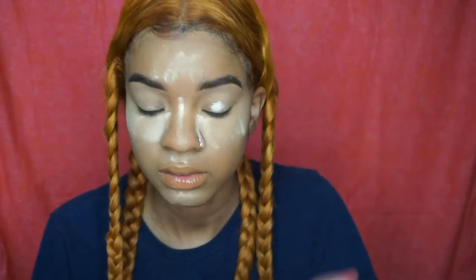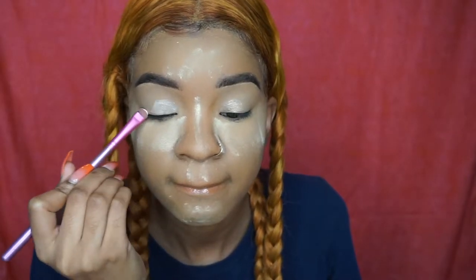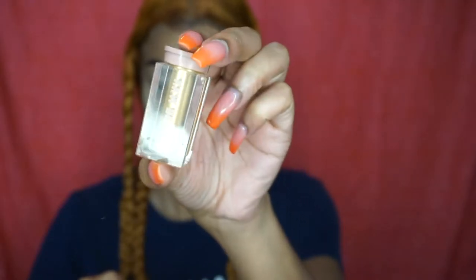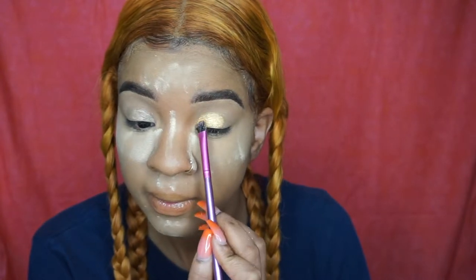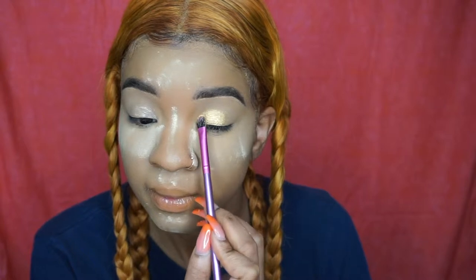While I bake, I'm taking the NYX Glitter Glue and putting it all over my eyelids. This step is totally optional, but using glitter glue or some type of adhesive makes the pigment come out better. Now I'm using the KKW Beauty Ultralight Beam loose glitter pigment.